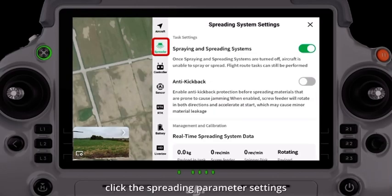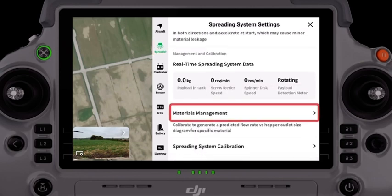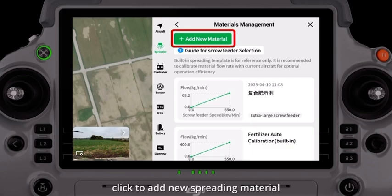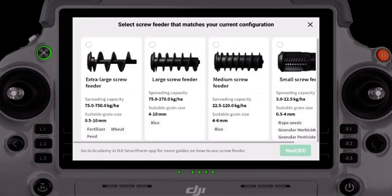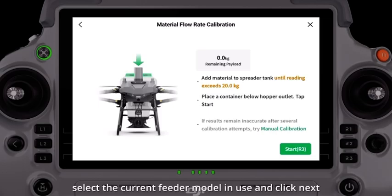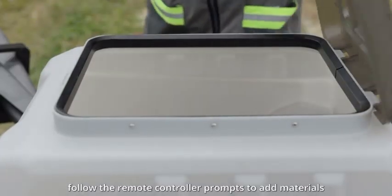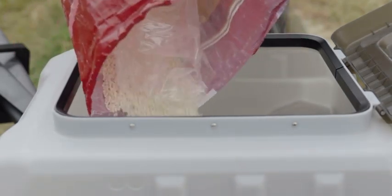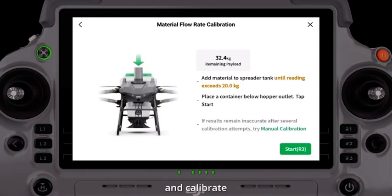Click the spreading parameter settings, then click spreading material management, and click to add new spreading material. Select the current feeder model in use and click Next. Follow the remote controller prompts to add materials and calibrate.